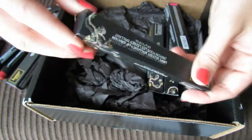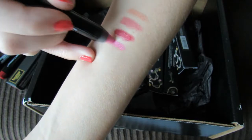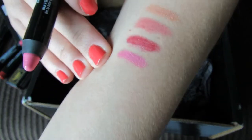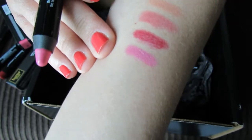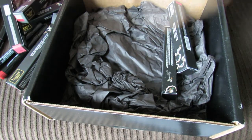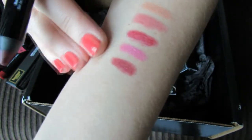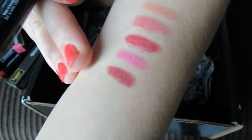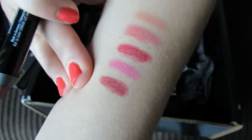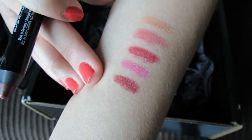This next one is called Disco Biscuit — that's a hilarious name — and this one is just kind of a medium pink. This one is called Tuff. How would I describe that one? It actually also has a bit of a dark raspberry-ish look to it but maybe a little bit more on the brown side.